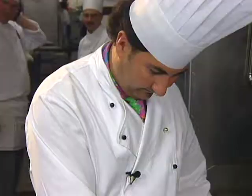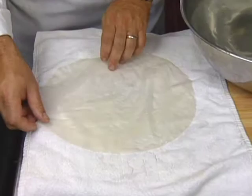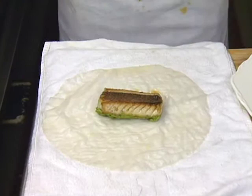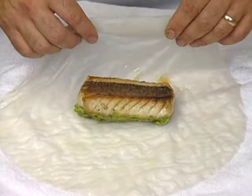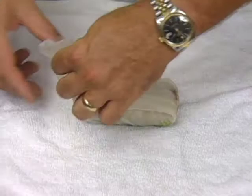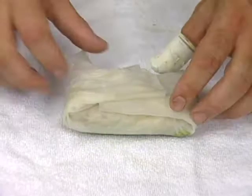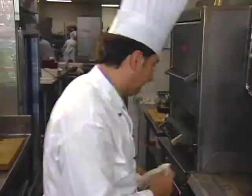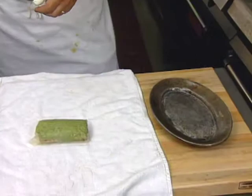Take the rice paper out, let it drip off, and lay it on your towel. Next we take the snapper and lay it right in the middle of the rice paper with the pesto side down. Fold the rice paper nice and tightly around the fish. Then take a baking dish sprayed with a little pan coating, and bake the snapper for 10 minutes at 350 degrees in the oven.